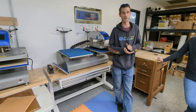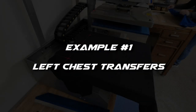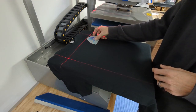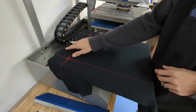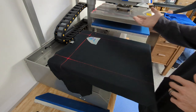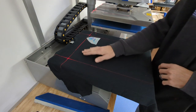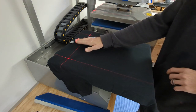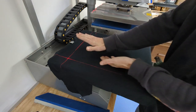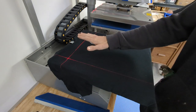In most cases, poor adhesion is the result of a nearby seam on the apparel. We're going to put a left chest logo on this shirt, and you'll notice that because of the size of our platen, we're actually going to get a piece of the collar under the heat platen. The problem is that the seam is thicker than the rest of the material, which holds the heat platen at a funny angle. Down here you'll end up with high pressure, while up around the seam you'll end up with very, very low pressure.